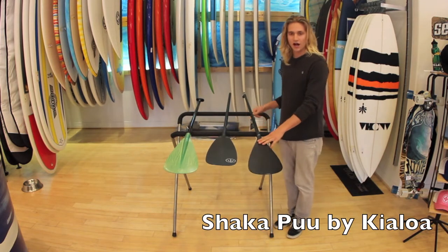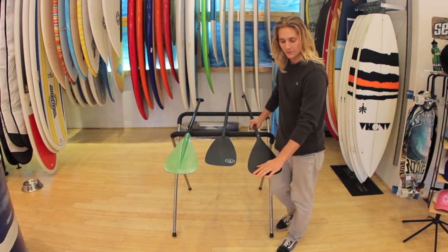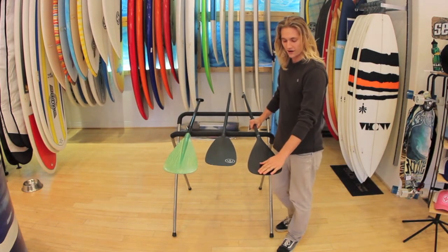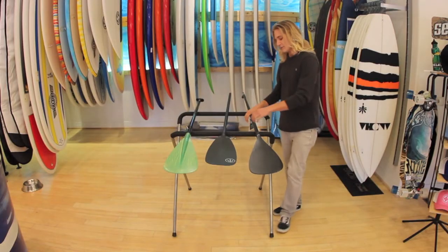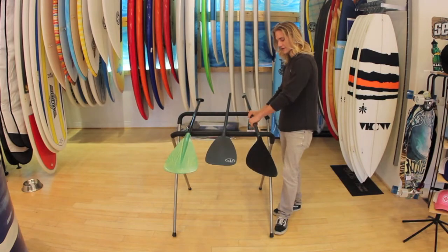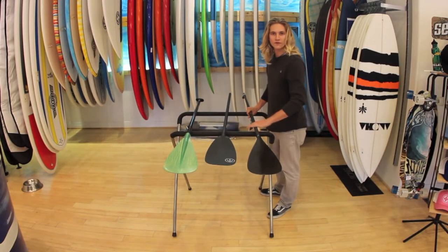We'll start with the Kia Loa Shakapoo. As you can see down here at the tip, the end of the blade is the wide point. It creates a good surface area for entry and exit in the water with a nice smooth transition. Out here is the shaft — it's got a nice oval shape and a good ergonomic fit for your hand, with the same thing up at the top on the handle. It's got a full carbon fiber body.